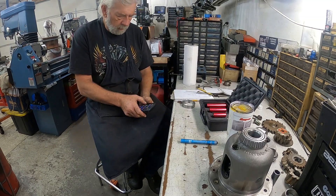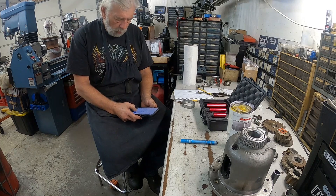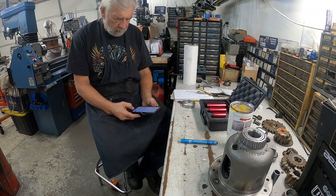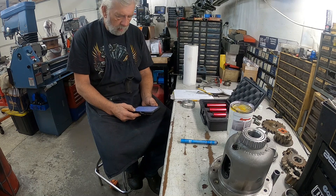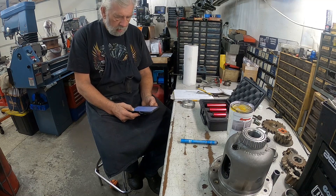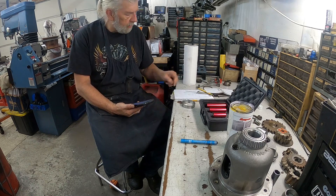We take 3.0 minus 0.129, which is one hundred twenty-nine thousandths, and that gives us 2.871. And we have to add the five thousandths to it: 2.871 plus 0.005 equals 2.876.